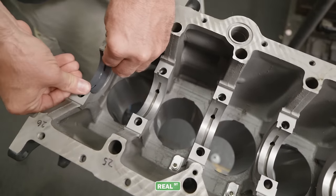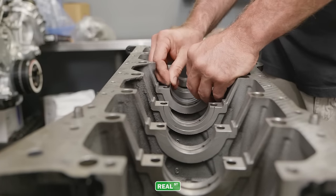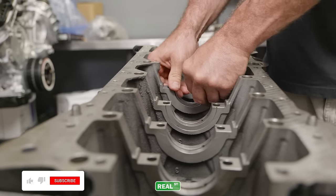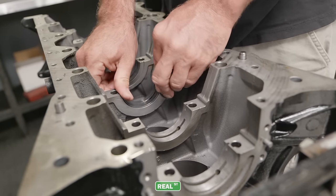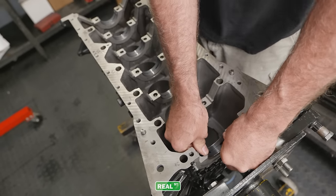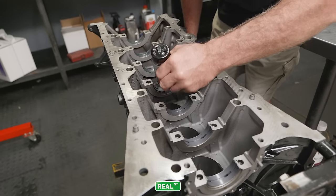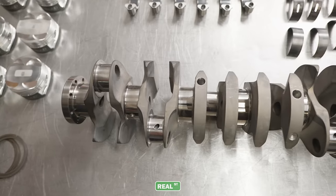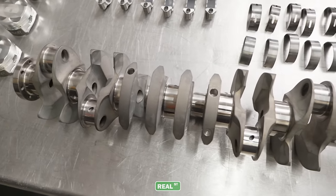I'm using the King coated bearing in this build. The coating that King is using is very high tech for the aftermarket — it's on par with what OEMs are doing, and it's helped companies like Cosworth get through some really intense durability testing. They're a really good value, so if you have King coated bearings available for the engine you're building, I'd recommend using them.